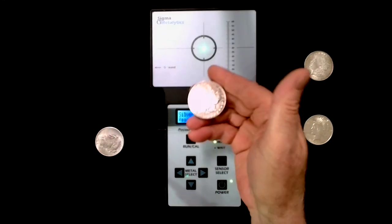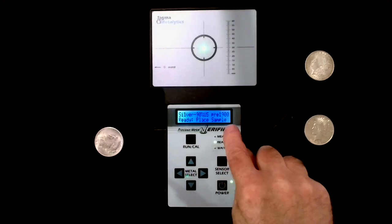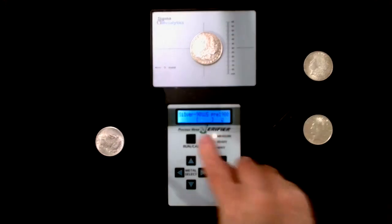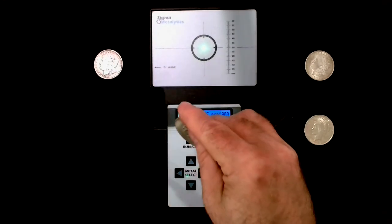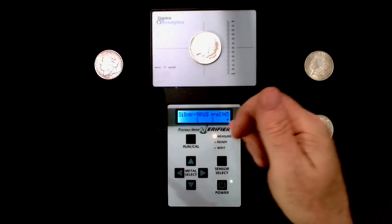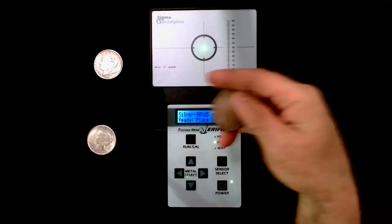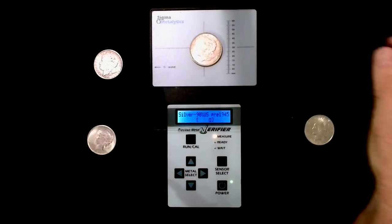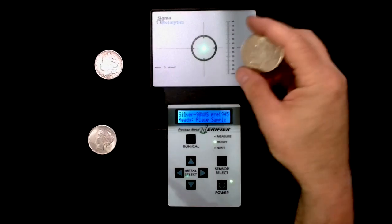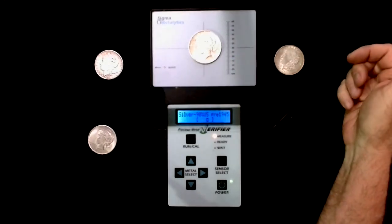Let's go ahead and test the Morgan on the Sigma tester. The fake one, dated 1870-something, is set for U.S. pre-1900 — and you can see it's outside the brackets. Now testing the fake 1921, I change the setting to pre-1945 and recalibrate — and that one shows way outside the brackets. The real 1921 Morgan tests within the brackets — that's the real one. The real Peace Dollar, also from the 1920s, fits within the brackets as well.